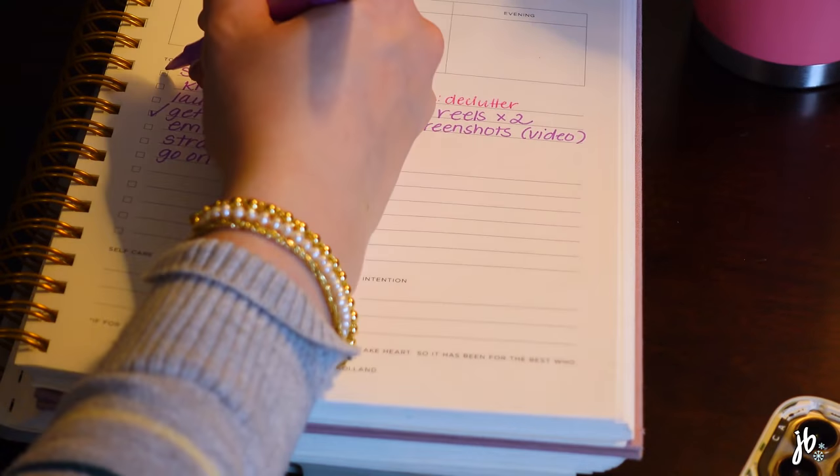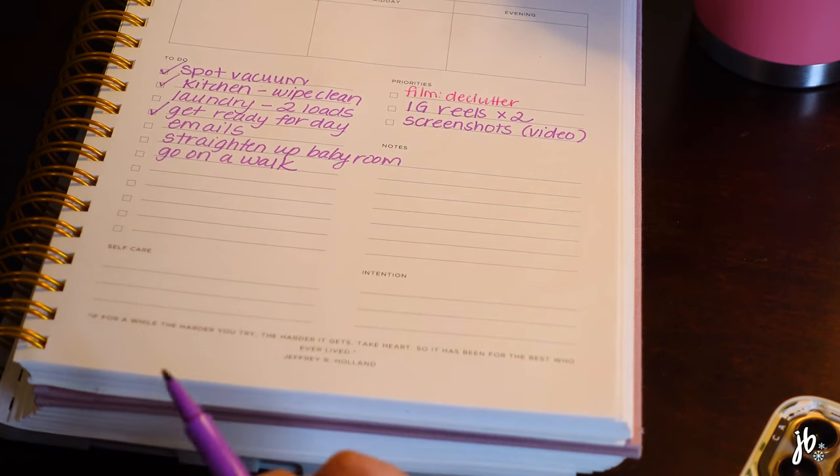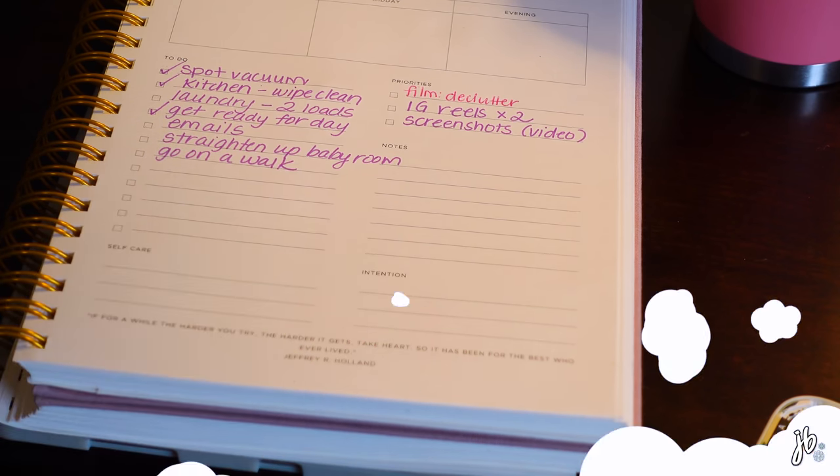We can check some things off — we spot vacuumed, wiped clean the kitchen areas, and I'm halfway done with laundry so I can't check that off yet. I'm going to sit and try to get some of the work done. I got a lot of emails answered and some other things I didn't even have on my list. I also filmed an Instagram reel, I know you're proud. I'm social media-ed out — I'm in that kind of mood.